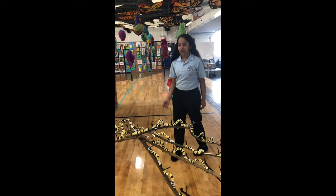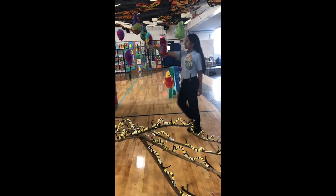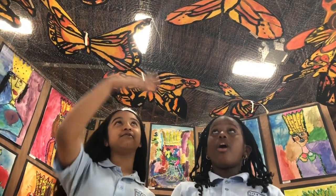And after the caterpillar is fully grown, it stops eating and enters its chrysalis. We created this chrysalis with wool and used wet felting technique to create this masterpiece. And after these chrysalis open, the beautiful Monarch Butterflies come out.